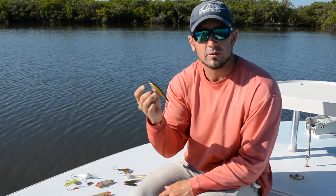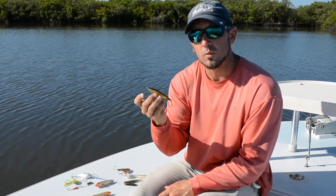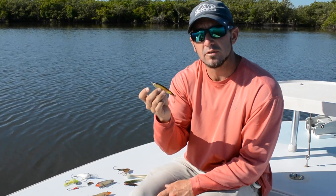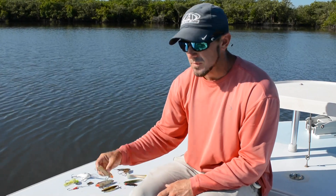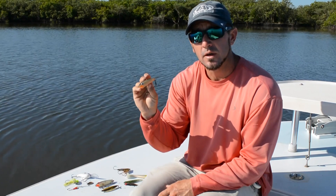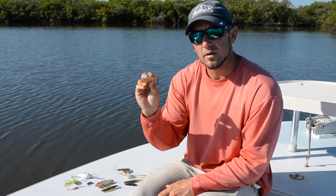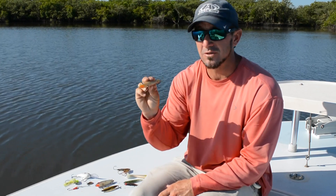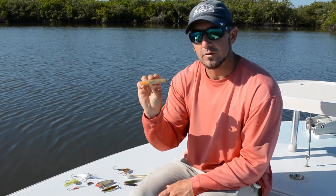I also have a Seville stick shad here, and this is to cover mid-range depths — maybe where you're fishing in one to four foot of water. This bait can get down into that one to two foot range and get fish that are maybe not coming up to the surface but are looking for something a little bit more suspended. And then I've got a Paul Brown lure, which is really similar to the Seville stick shad — something to get subsurface, doesn't create a lot of noise, but it's got a really soft feel that redfish love, especially in Texas, Louisiana, and here. Also a great trout bait too.